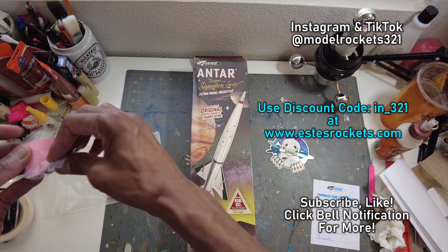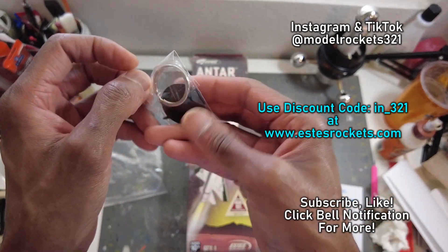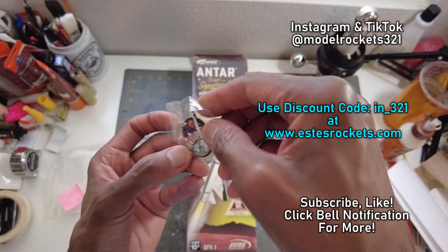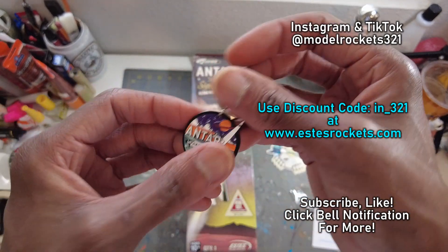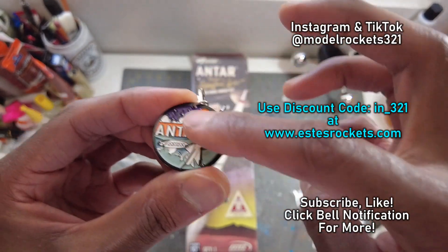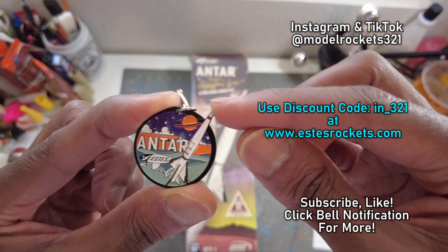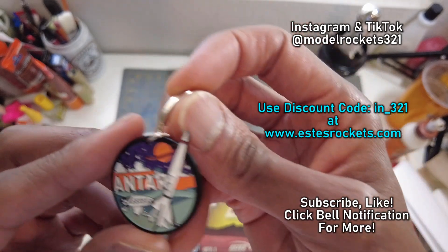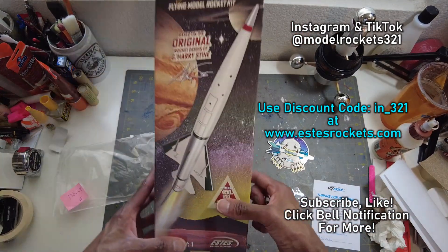It has a little number attached to it. It's inside of another bag — let's go all the way. Take a look at this Antar keychain. It's one of the enamel type keychains — really nice. I like how they did the rocket; it kind of sticks off the edge of this circle. And I guess that's a planet back there — Saturn or something. So you've got the Antar keychain and the Antar rocket.